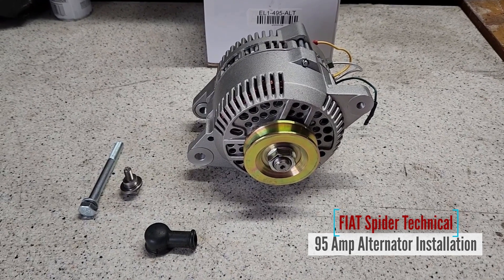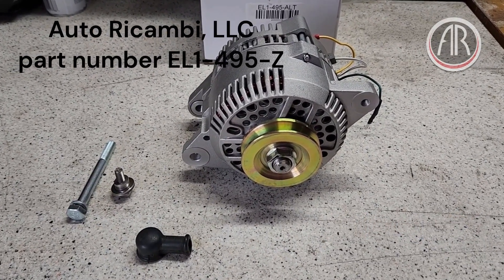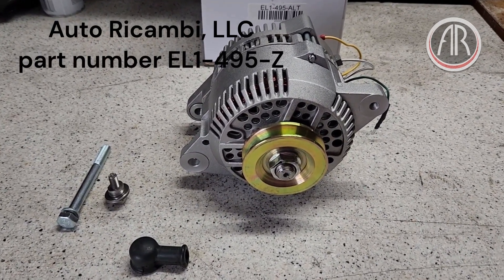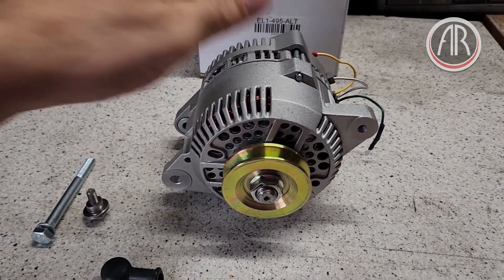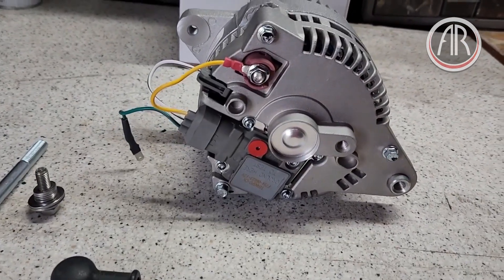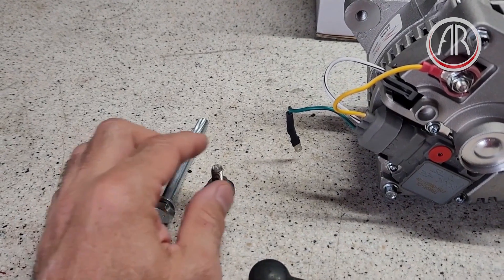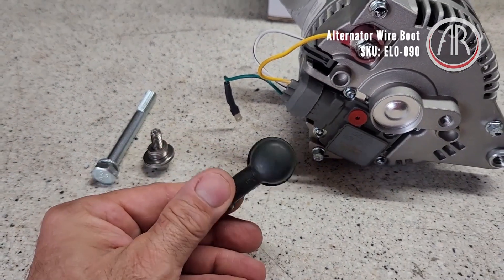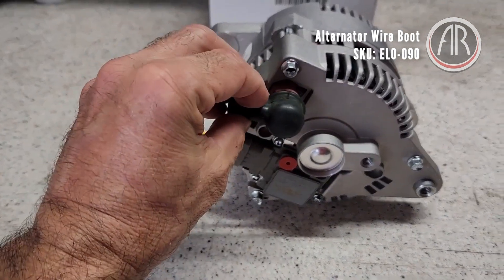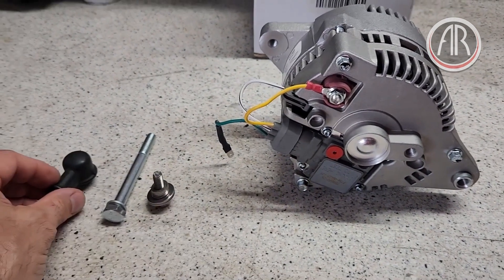Welcome to another Auto Recombie video. Today we will be installing a 95 amp alternator on a Fiat Spider 2000, also known as the 124 Spider. When we get the alternator, the wiring is already installed. We also get the lower bolt and the upper bolt. This is an alternator wire boot that I bought separately — it goes over here once the wires from the car are installed.